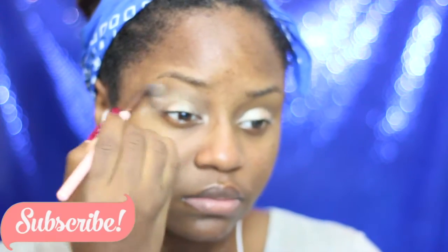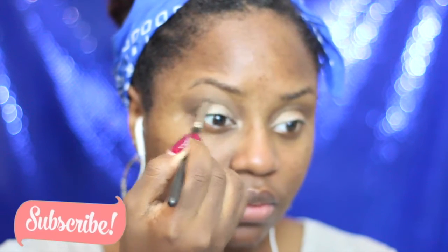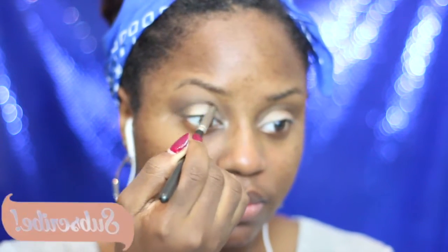Today I'm going to be making what I call princess eyes. How I do this is by using the middle shade in my crease just to bring more definition, as well as a pencil brush and the darkest shade to elongate my eyes so that they look more wide awake.